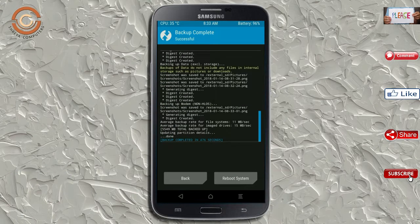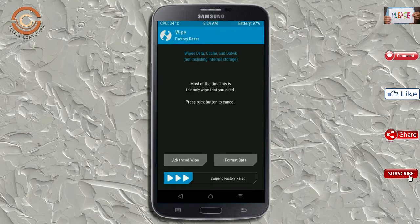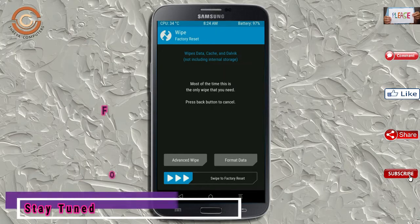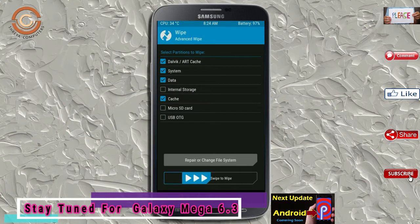Press on back. By wiping this temporary data, it will allow a clean install of the custom ROM. Select wipe, then select advanced wipe. Select Dalvik/ART cache, system, and data, then swipe right to confirm.